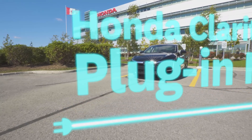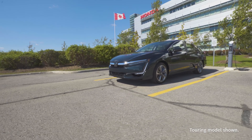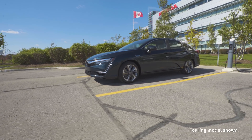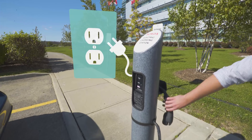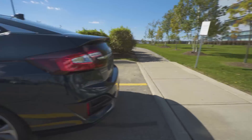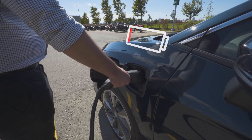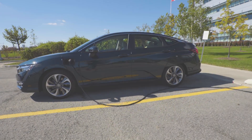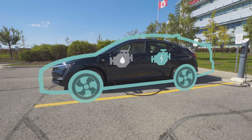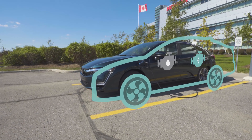Here we'll explore the Clarity plug-in hybrid's simple charging process before going over its unique drivetrain. After a long trip, this battery is in need of a charge. The plug-in hybrid comes with a Level 1 120-volt charging cable, and can also be charged through a Level 2 240-volt station, which can generate a full charge in approximately 2.5 hours.